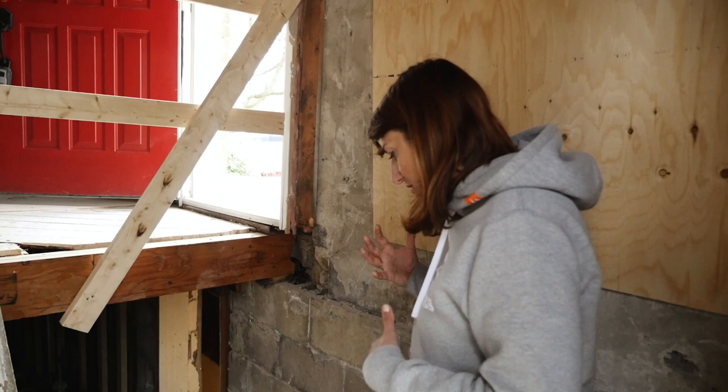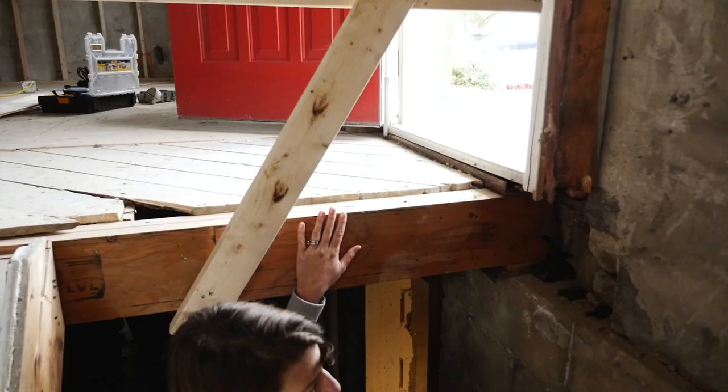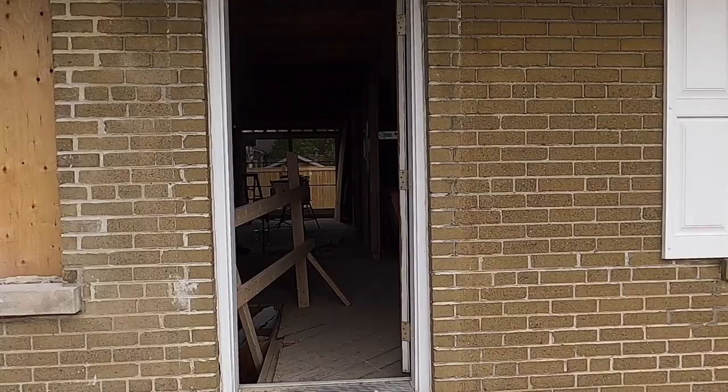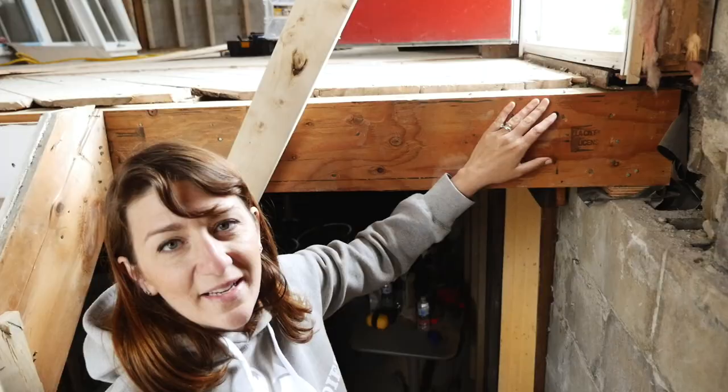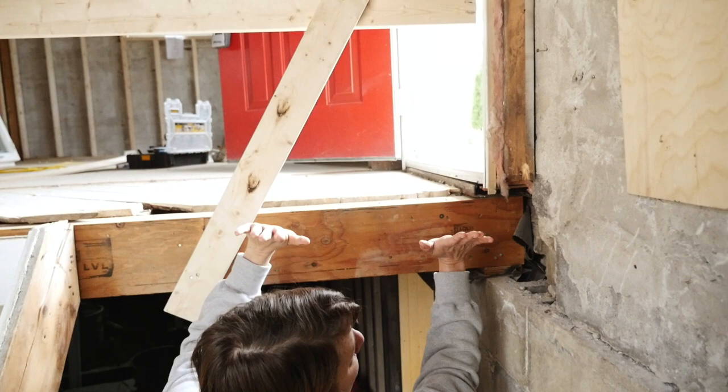Here we put our LPL almost underneath the door. You might say when you walk in the front door you're going to fall into the basement — but no, we're going to create an angle here and support it nicely to maximize this headroom, so when you come down these stairs you have some clearance.